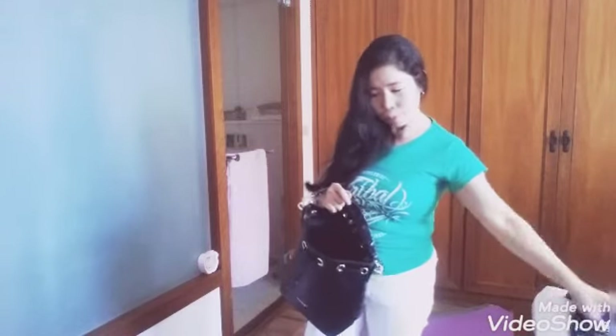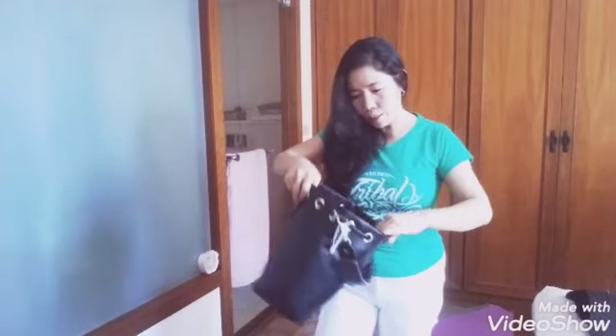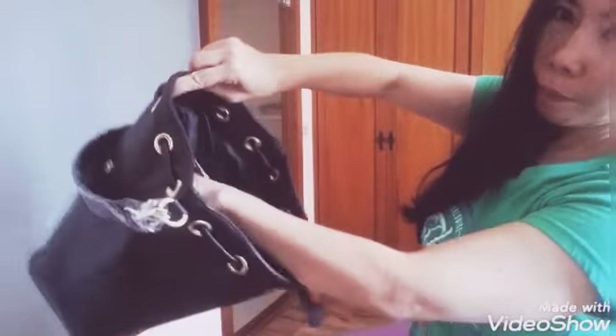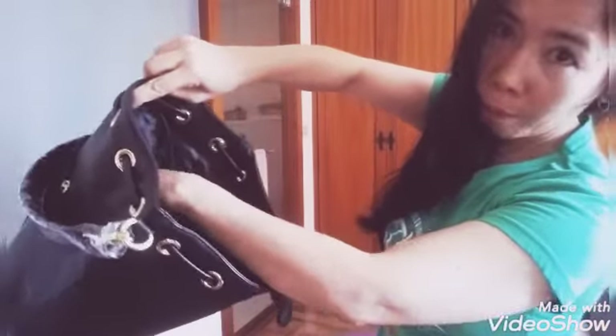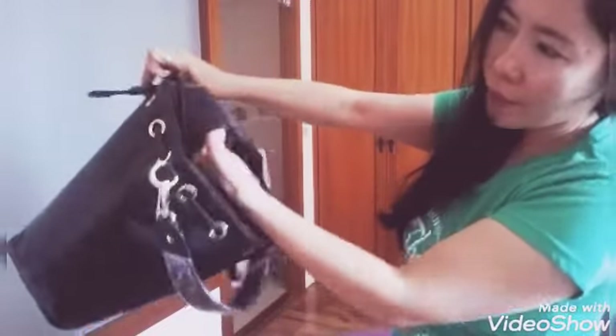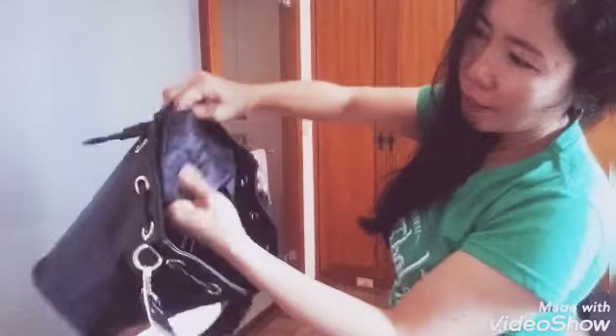Let me show you the inside first. Inside there is a pocket where you can put your makeup or whatever you want. And there are also packets inside for valid IDs.